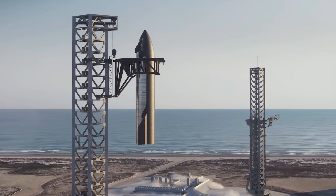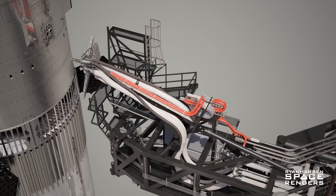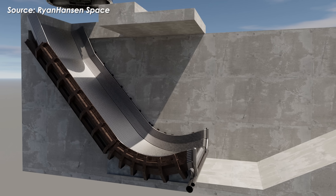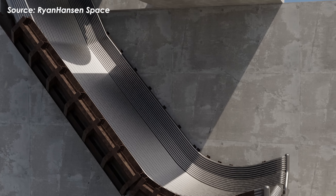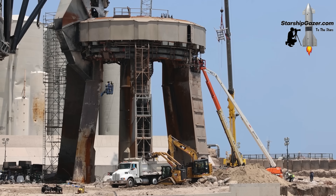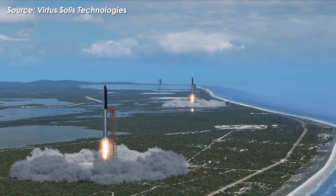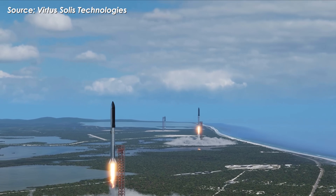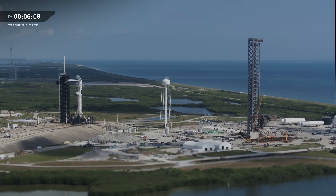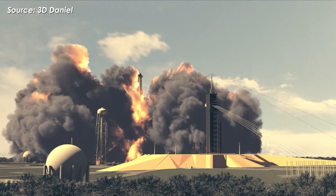Once upgraded, Pad 1 will become an advanced launch site featuring Mechazilla Arms, SQD-BQD-OLM, a fully integrated flame trench, and complete piping systems. The renovation is expected to last at least six months, preparing the pad for the Block III era set to ramp up next year. By then, we'll have three active launch pads for Starship version 3: two at Starbase and one at LC-39A, and Starship flights could soon become as frequent and busy as Falcon 9 launches.